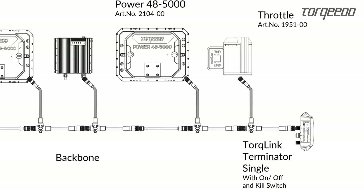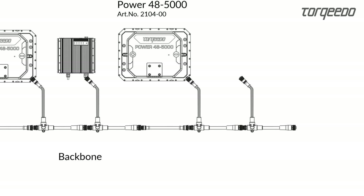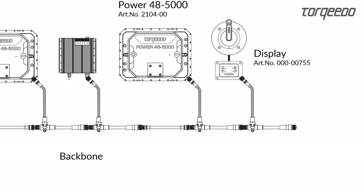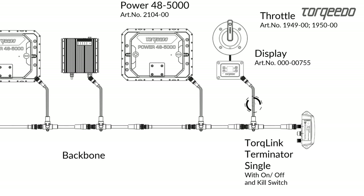The terminator is included with these throttles. The throttles 1949-00 and 1950-00 are connected to the display. The display is connected to the backbone via T-Cable.